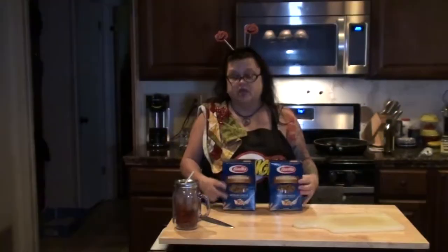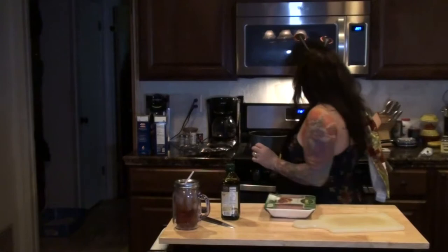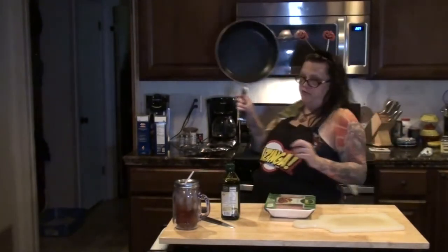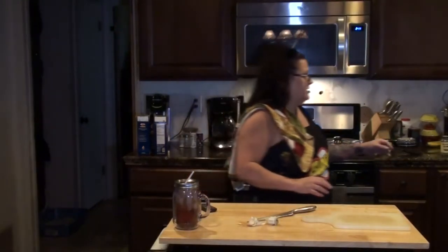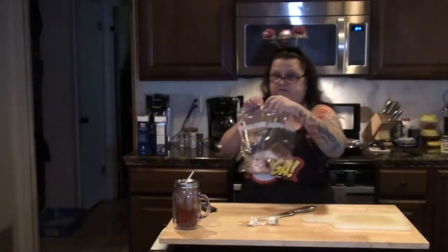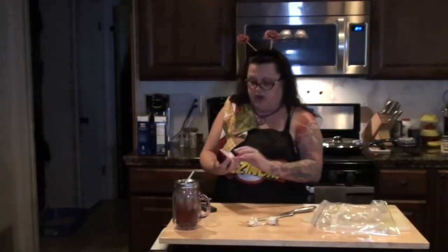I'm gonna put two boxes in a pot to boil. The other thing you do is in a frying pan you're going to brown your turkey. I am going to use my other half of the red onion, and I'm going to use the ninja on that today because it can be finely chopped pieces since it's going into a sauce anyway.